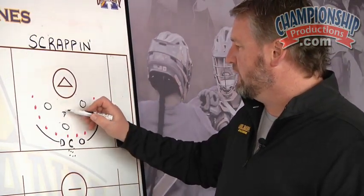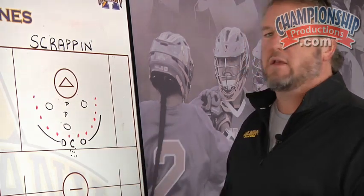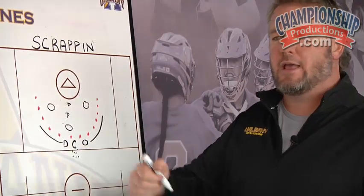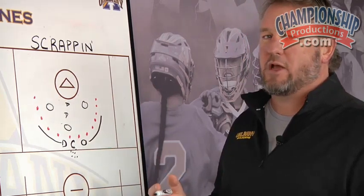Defensively, what we're trying to do is — against three guys with only two of us — we have to get into an eye. Sticks out, sticks in lanes, trying to get the hands if we can, trying to knock balls down. So basically it just becomes a three-on-two.